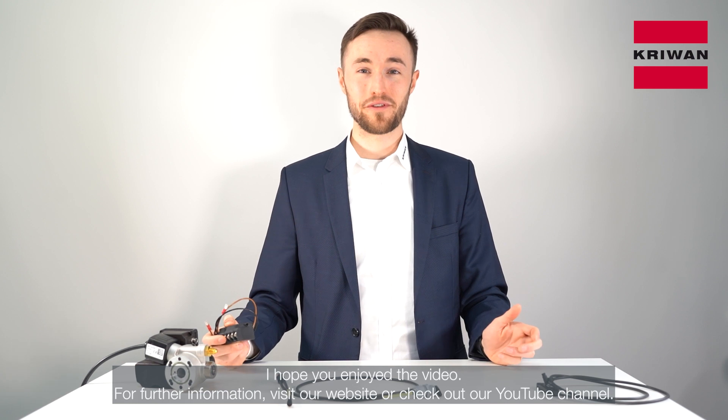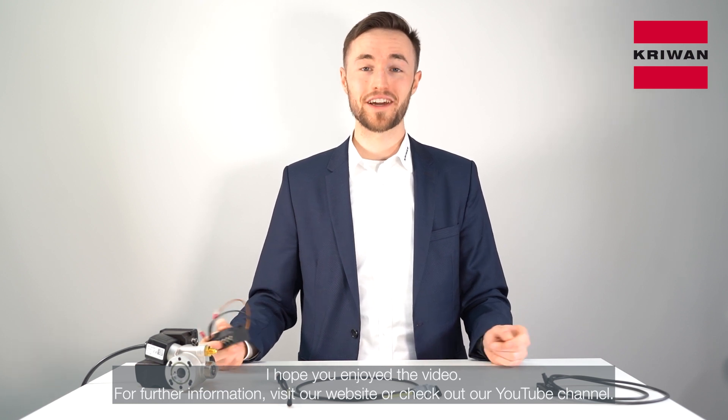I hope you enjoyed the video. For further information, visit our website or check out our YouTube channel.